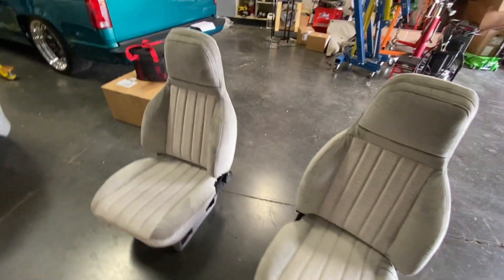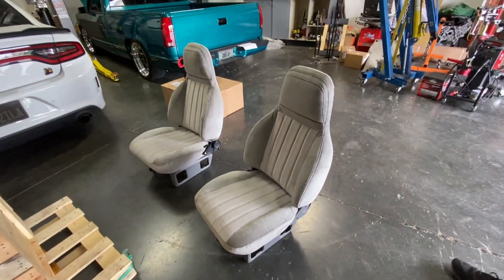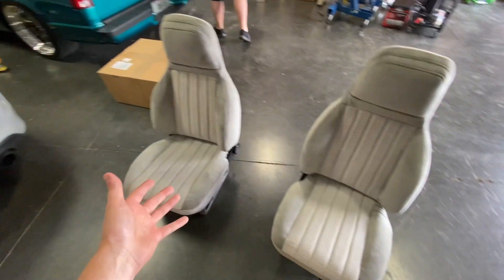No one would ever be able to tell these were anything but factory. They even did the gray bases for us. So these definitely came out perfect, and we're going to throw them in the teal truck right now to kind of finish it off — the cherry on top.